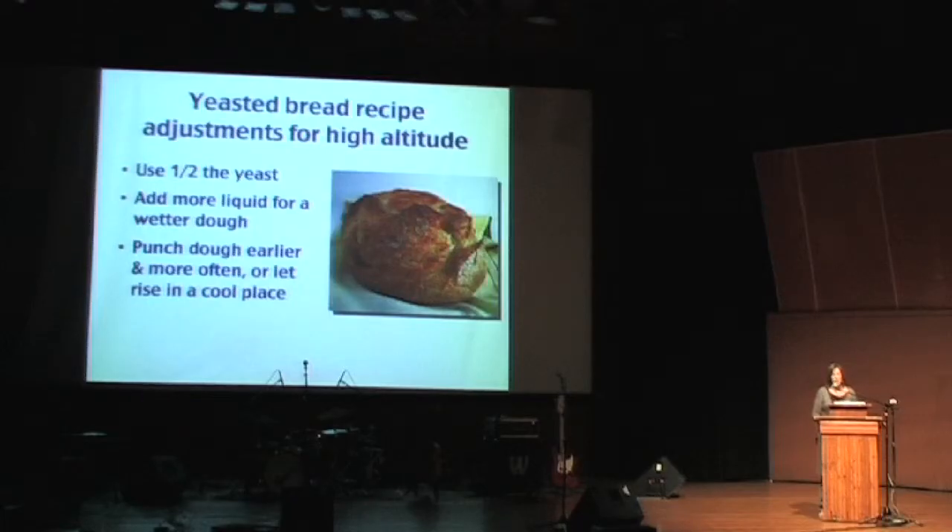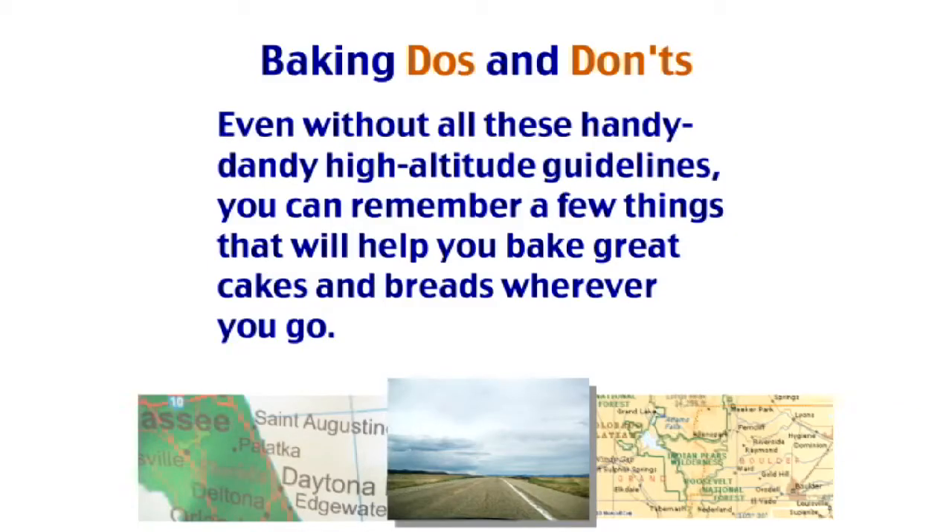For yeasted breads, you can also adjust your recipes for great results. Use half the yeast, add a little more liquid, punch the dough down earlier because it rises faster — those bubbles are expanding faster. Or you can let it rise in a cool place like the fridge.